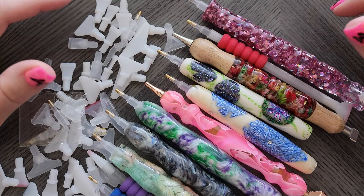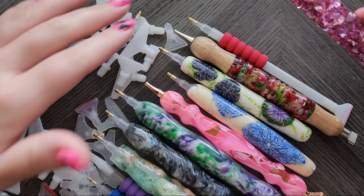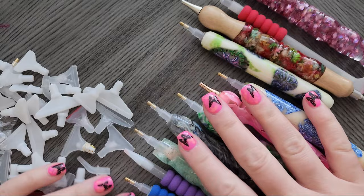Hi everyone, welcome back to my channel! Today we're filming about diamond painting pens — more specifically how you use them, and we're focusing on the tips that come with diamond painting pens.